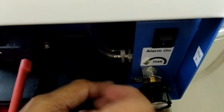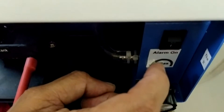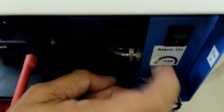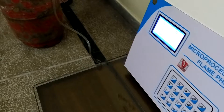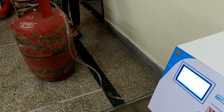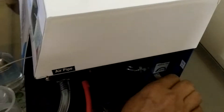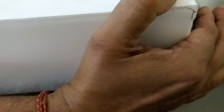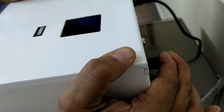If gas is not present, the alarm indicates a beep. You can take advantage of this by switching on this alarm. Now switch on the gas cylinder supply.